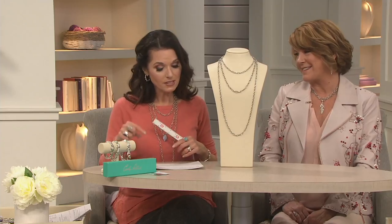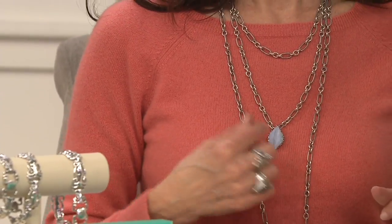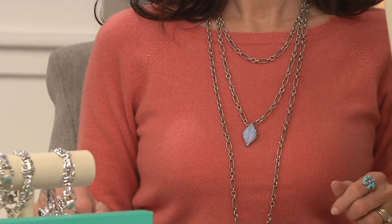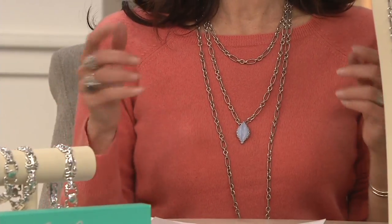The item number is J57152. You can see the standalone nature of it, or you can see what it looks like with that beautiful lace agate. We've given you the lengths — that's the ultimate length when you purchase — but you can do anything with this. Because it has a lobster claw clasp, you can go shorter with any of them.